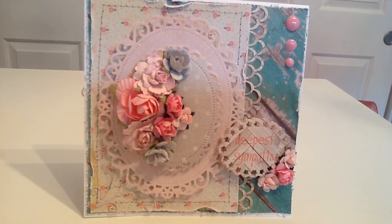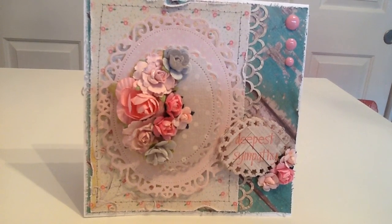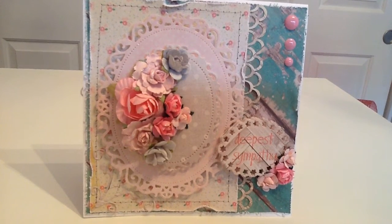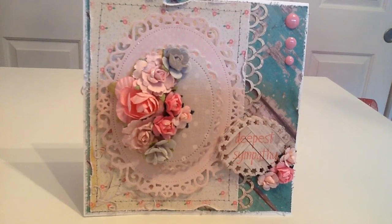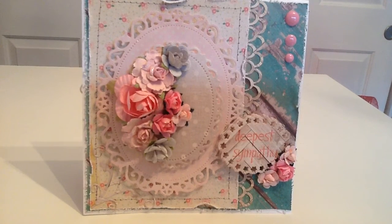Now that I have my craft room somewhat together and a place for my sewing machine, it's a lot easier to sit down and do that, so hopefully we'll be doing that more often. Then I used my fingers to fold down some of the edges for a more distressed look, and then used my Martha Stewart loop punch, placing it down the right side.